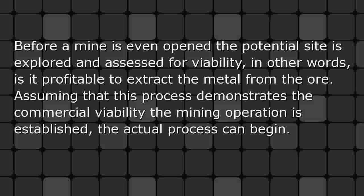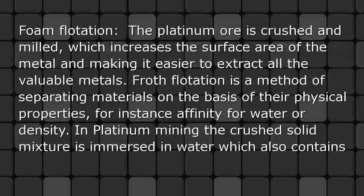The extraction process begins before a mine is even opened — the potential site is explored and assessed for viability. In other words, is it profitable to extract the metal from the ore? Assuming that this process demonstrates commercial viability, the mining operation is established and the actual process can begin.